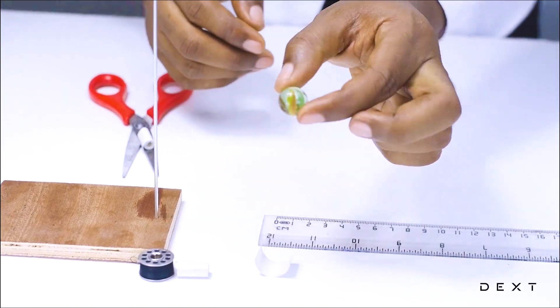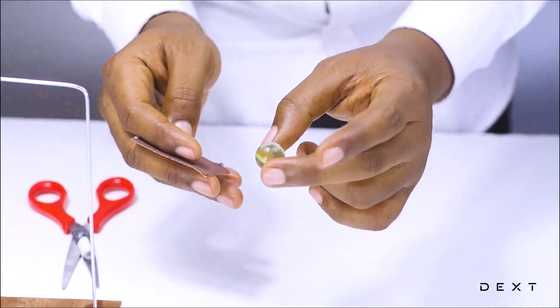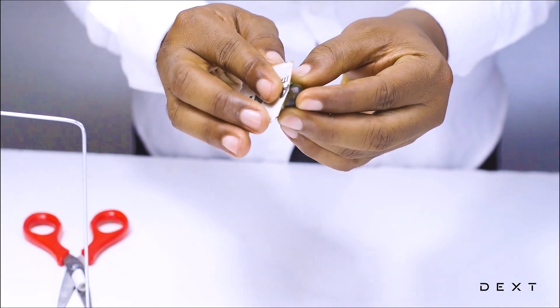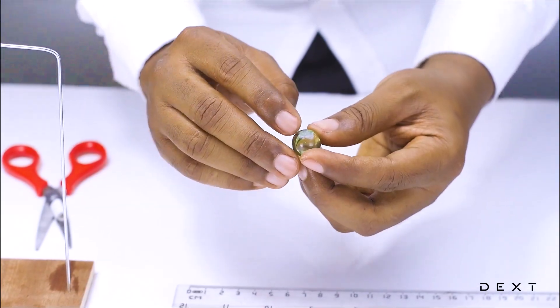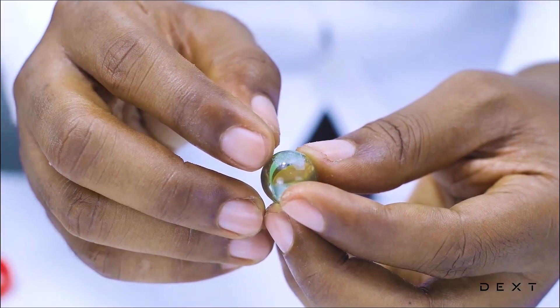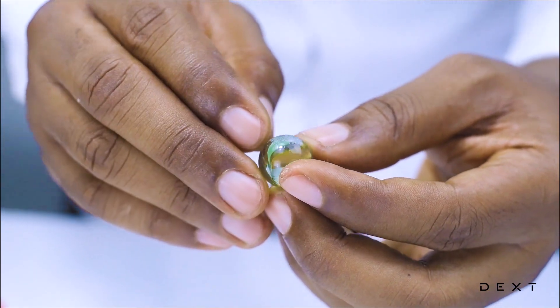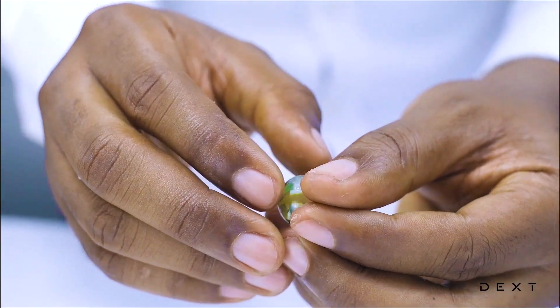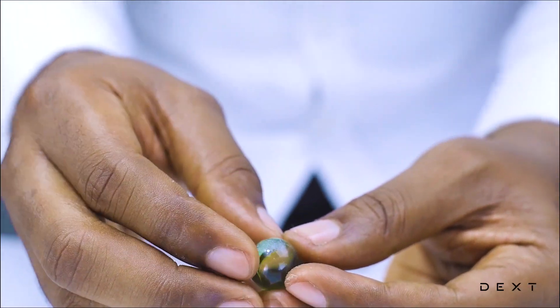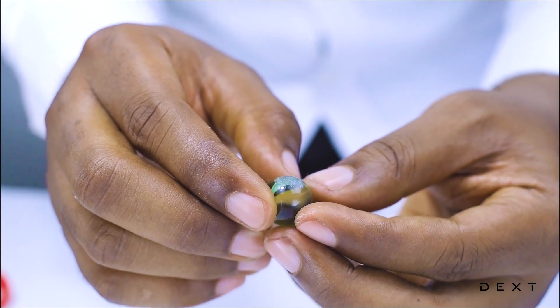The next thing we need is to take our marble and find a rough surface to rub it on to ensure we get a rough surface. You don't have to necessarily use sandpaper like we are doing here — you can find any rough surface to rub your marble on, where you will then attach your double-sided tape.